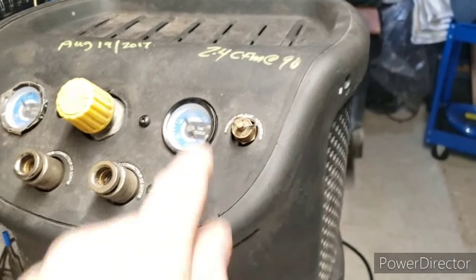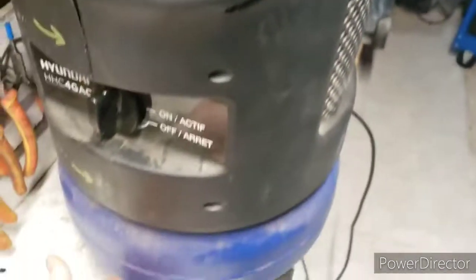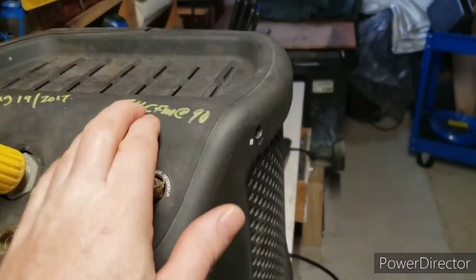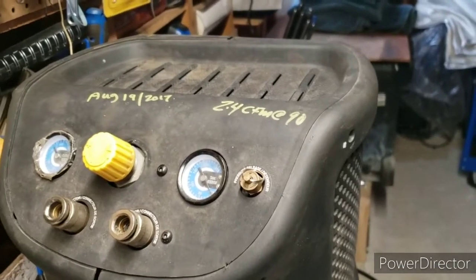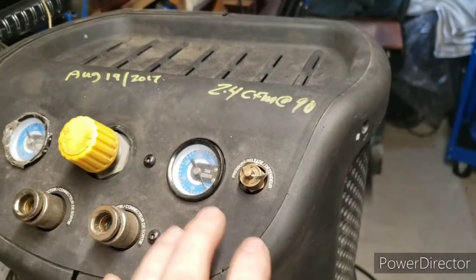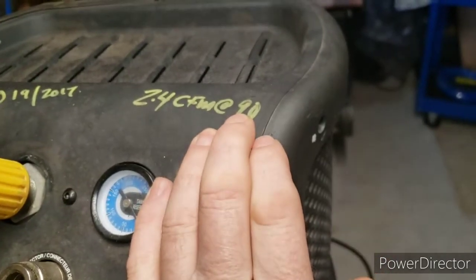Here's the thing: it doesn't matter if you've got a tool that needs 2.2 CFM at 90 PSI and your motor produces 2.4 CFM at 90 PSI — it doesn't matter if you've got a 100-gallon tank or a 4-gallon tank, it should still run that tool continuously. That means the motor is going to run continuously just to keep the tool going. A bigger tank just means your motor runs less often — that's all.